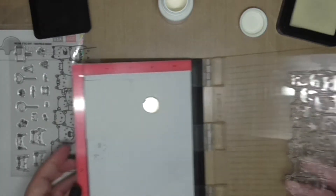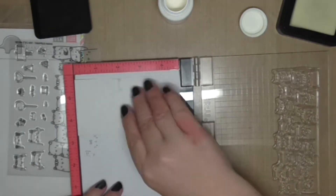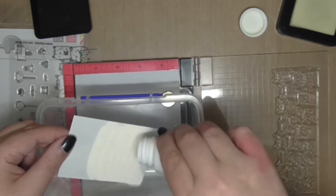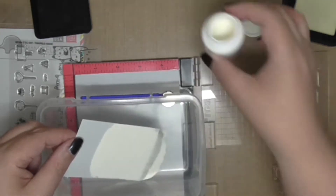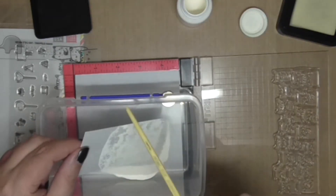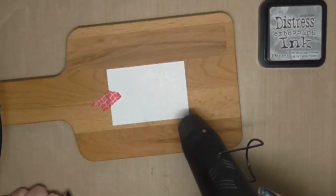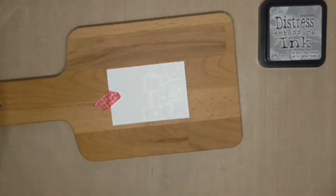I've put my ATC all the way up one end and you can probably see I didn't clean my stamp properly — there's a little black just on the top left kitty cat ears, but because I'm using white embossing powder you're not going to see that; it will be covered up. I'm just tapping off the excess powder into a container and then I'll heat set it with my heat tool.